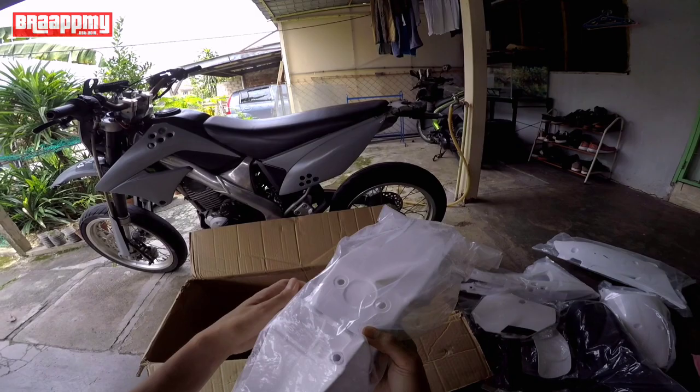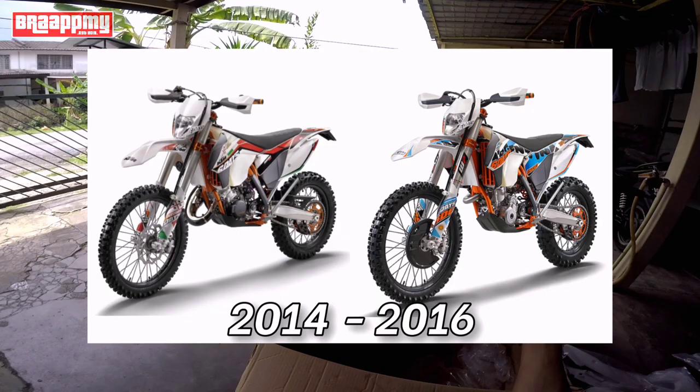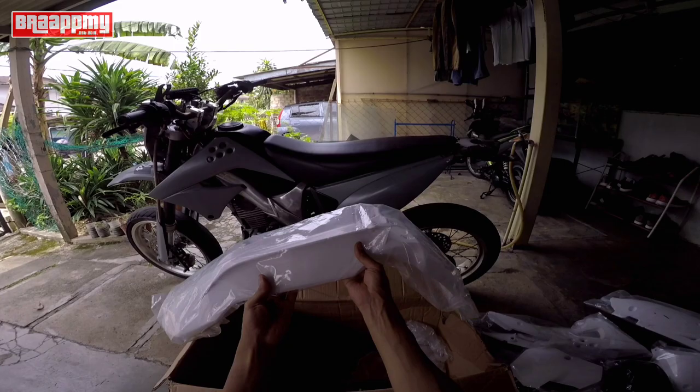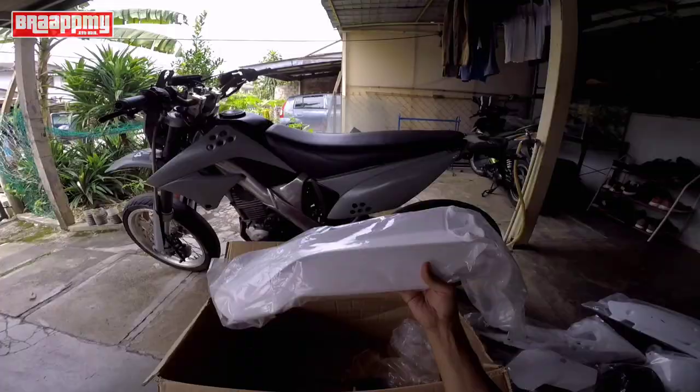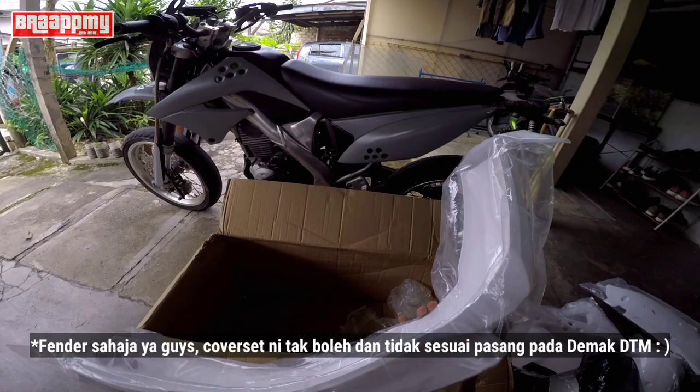Front fender - dia punya mold tu memang sebiji KTM 6 day lah. Cuma model ni panjang sikit daripada yang clone yang kita tengok ada kat Shopee semua tu. Ni lebih panjang. Lubang dia ada tiga bulat-bulat macam KTM lubang kat depan. Kita cuma boleh pakai dua je lah. Ini kalau pakai kat emak, ni sesuai lah pakai kat Kalex - sumpah rasa kelakar.